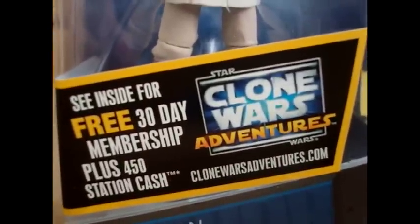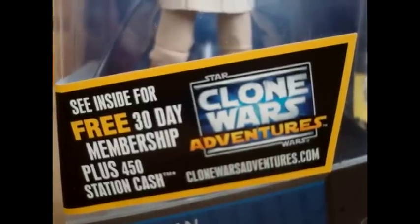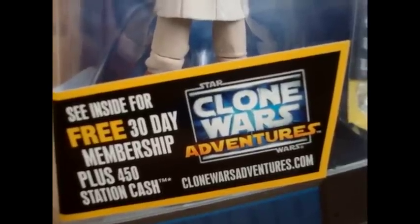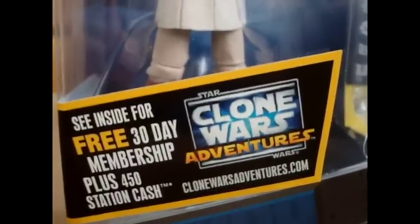All brand new 2011 action figures will include this sticker for the brand new Star Wars: The Clone Wars Adventures game. As you guys can see, it's a free 30-day membership plus 450 Station Cash for those of you who don't have an account. I don't have an account, so once I get a computer, I can make myself a member and have a 30-day membership and all that nice stuff. So that's really cool.